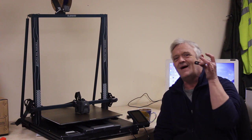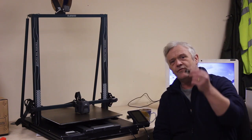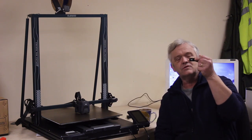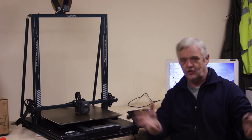I approach software the same way I approach everything. This machine comes with the Cura software on a little USB micro SD converter you get in the pack. All you have to do is stick it in your computer and open the file, and what you'll see is the Cura software.